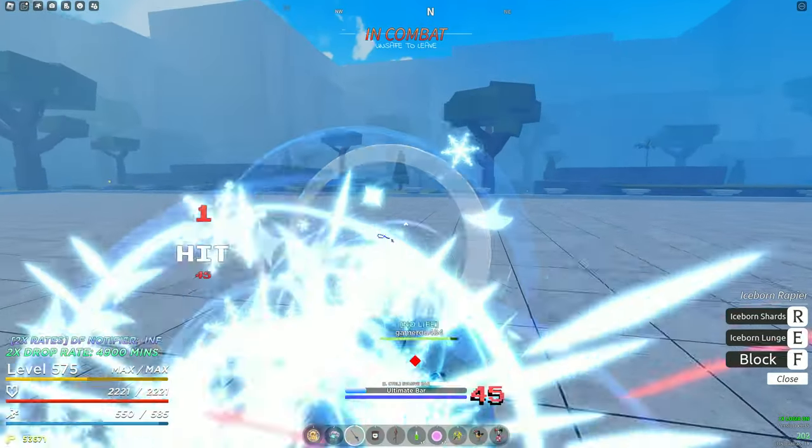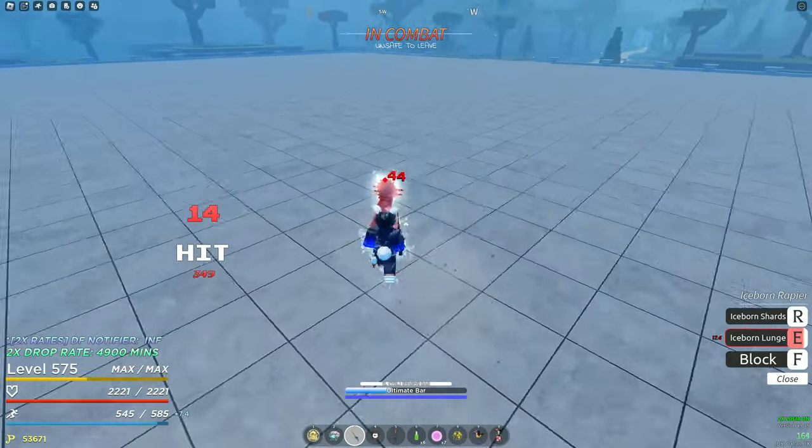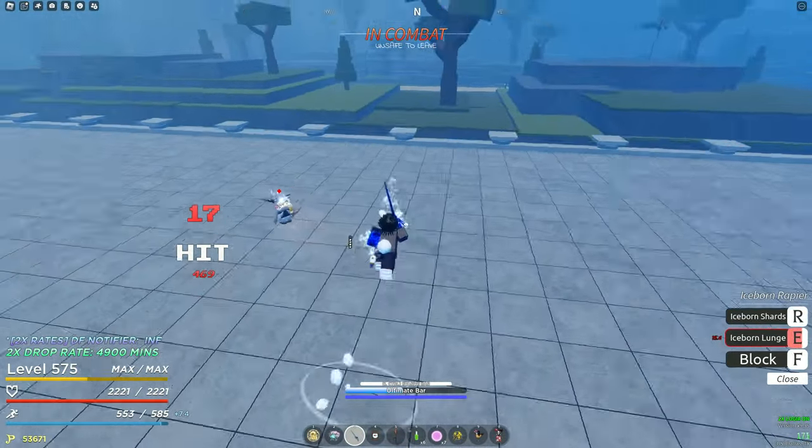Am I going to land it in ranked already? I already messed up. Never mind. Wait — he just got hit with a secret tech. Okay, he evaded.